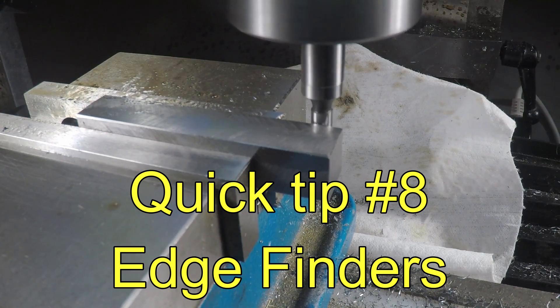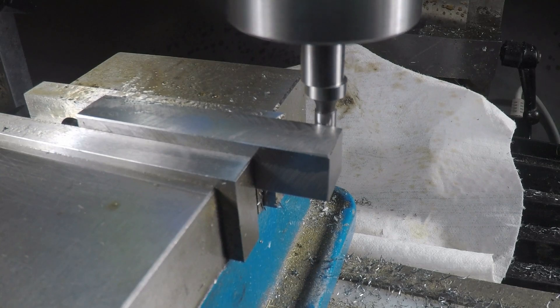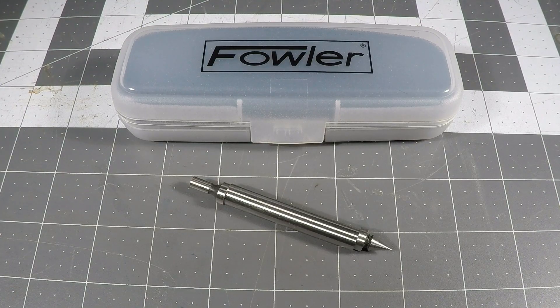I have a love-hate relationship with my edge finder. Is that the edge? Is it there yet? Is that it? Back off — is that it? Hello Internet, I'm Guy.